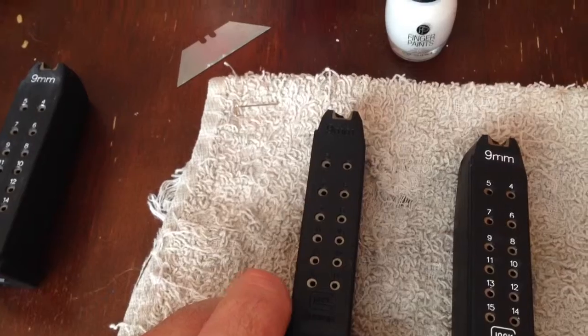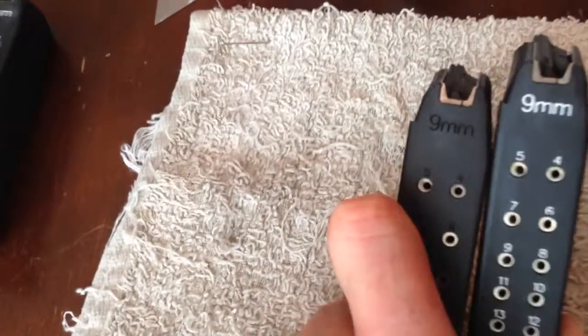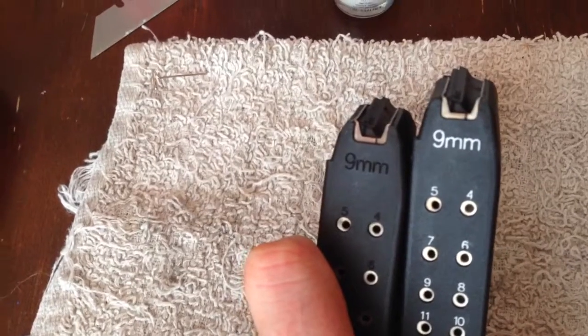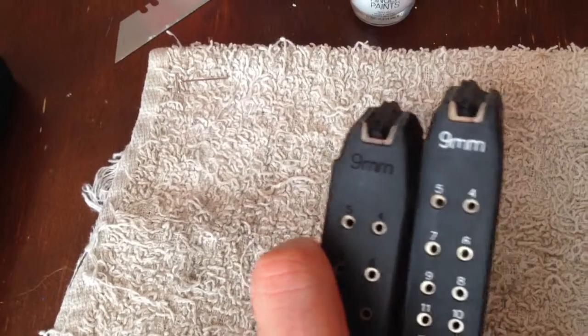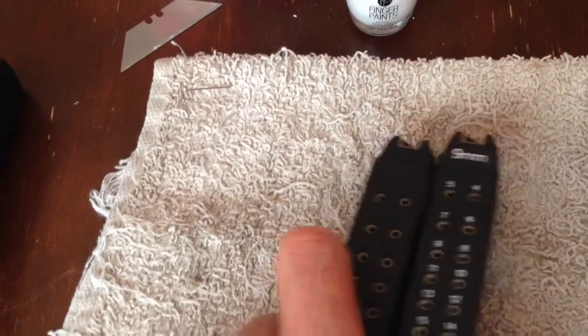I like it. And I'm going to finish up my other magazines. As you can see these are both Glock 19 magazines, but you can really see the difference there in the lettering. I was pretty happy with how it turned out, so I'm going to keep going.